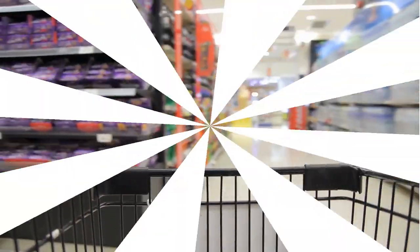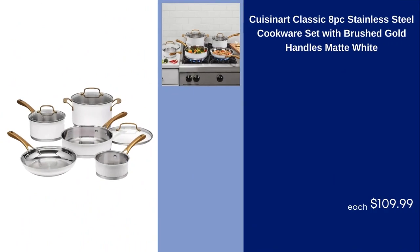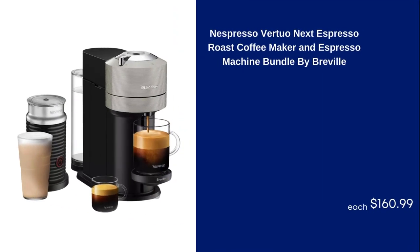Let's start, if you are ready. Cuisinart Classic 8 PC Stainless Steel Cookware Set with Brushed Gold Handles, Matte White, $109.99. Nespresso Virtuo Next Espresso Roast Coffee Maker and Espresso Machine Bundle by Breville, $160.99.